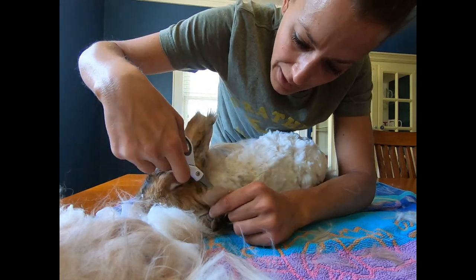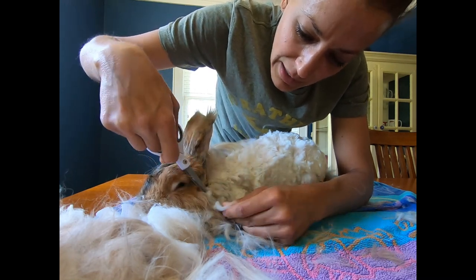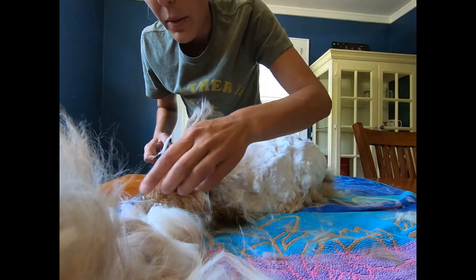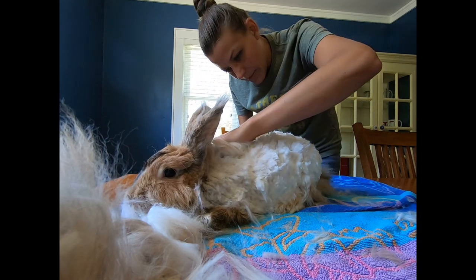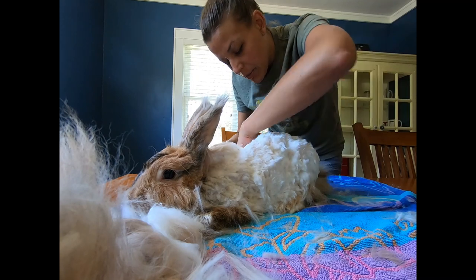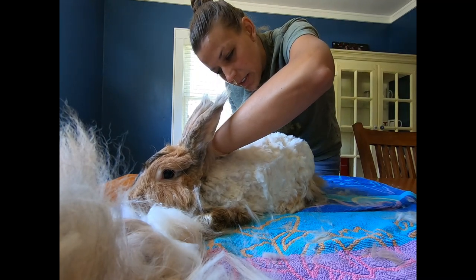We're kind of by her bib now. There's a lot of loose, more loose skin here. You have fluff on your nose, my darling. We've pretty much got one side done — now we'll start working our way up the other side.